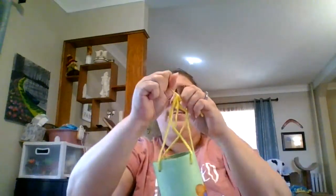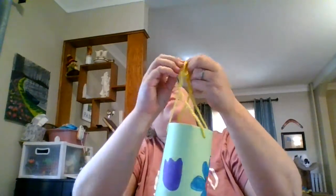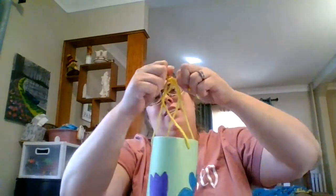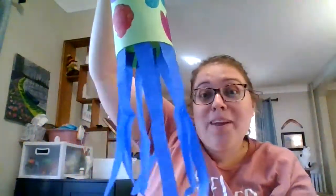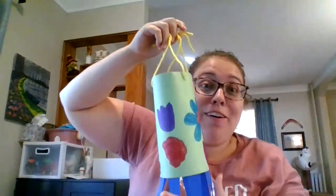I'm going to knot it with the other one and give it an extra knot at the top to make sure it really holds. There we go — that's what the inside looks like. The strings are crisscrossed, and then you have your wind sock! You can take it outside and see if the wind is really blowing today or not. I hope you had fun making a wind sock!